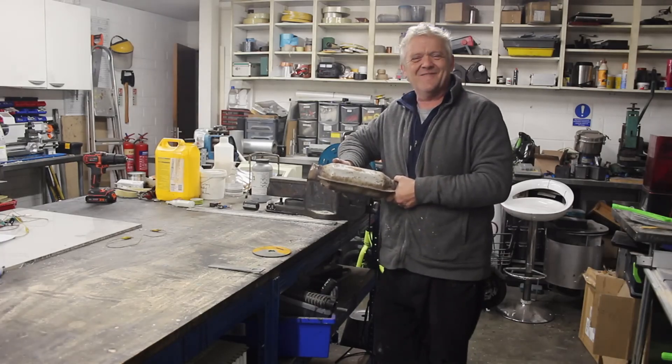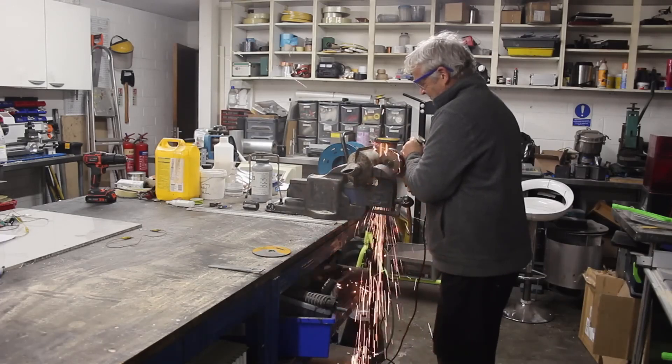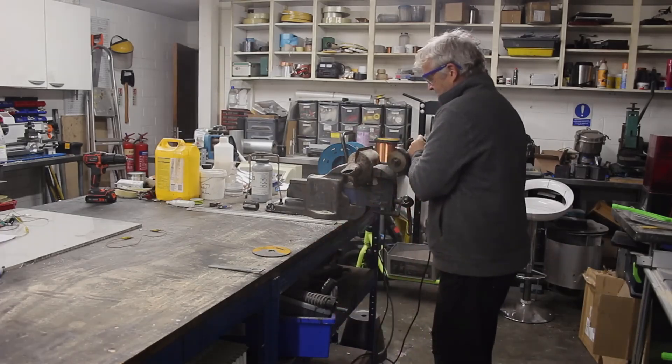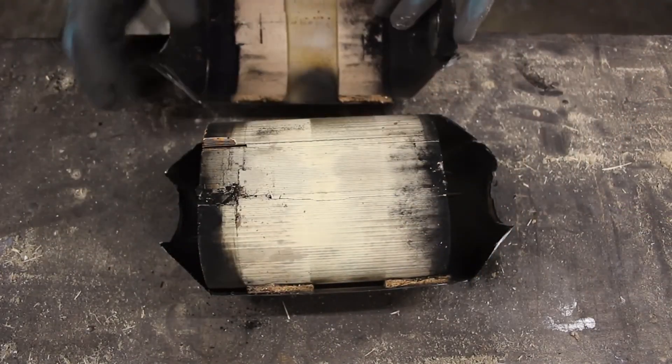First things first, let's cut it open. I've cut round all the sides, cut the extra pipes off, and let's lift it off. There we go.